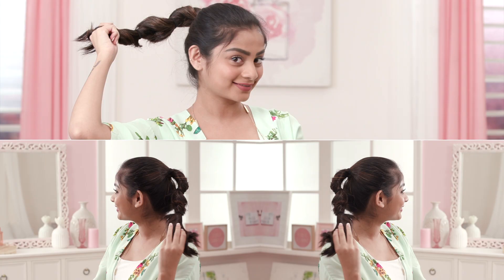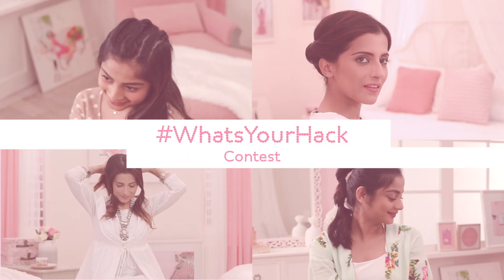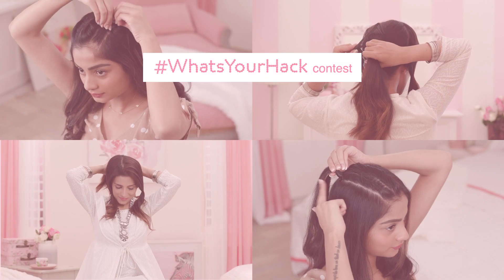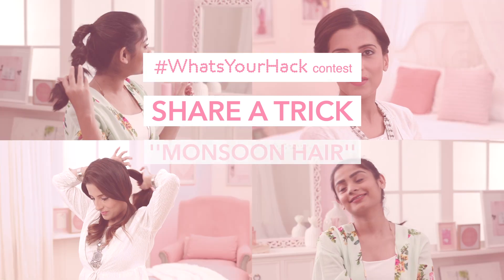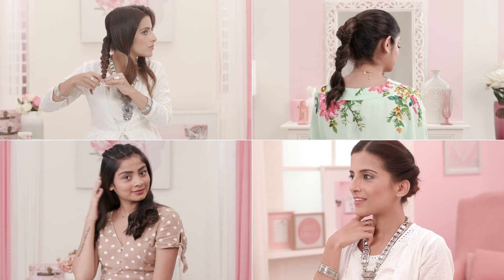We hope you found the hacks helpful. If you haven't already, participate in our hashtag whatsyourhack contest. We're giving away 10 amazing gift hampers from Sunsilk. Simply share your wittiest trick to shield your hair this monsoon and we'll make sure the best ones win. Until then, stay tuned and stay Glamrs!